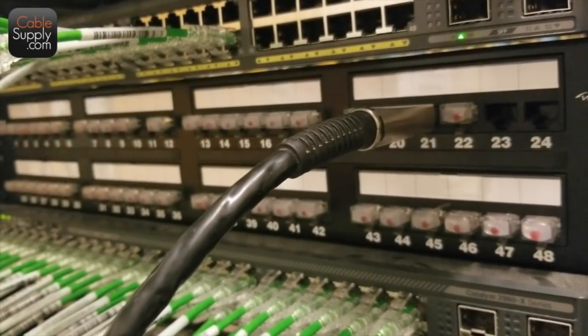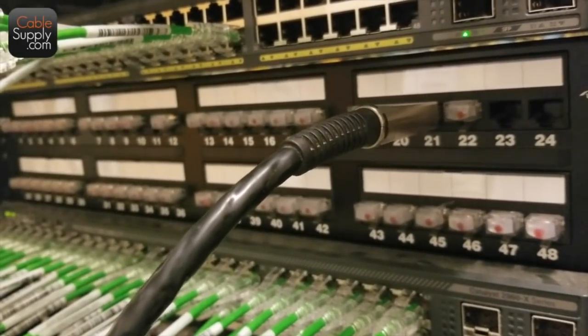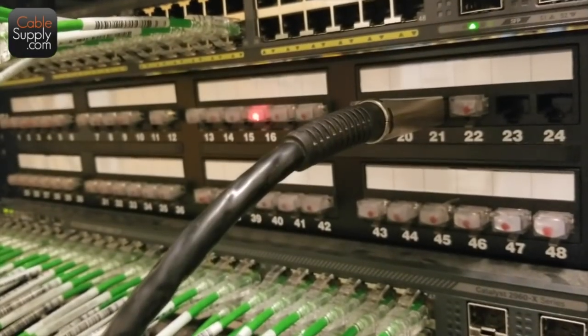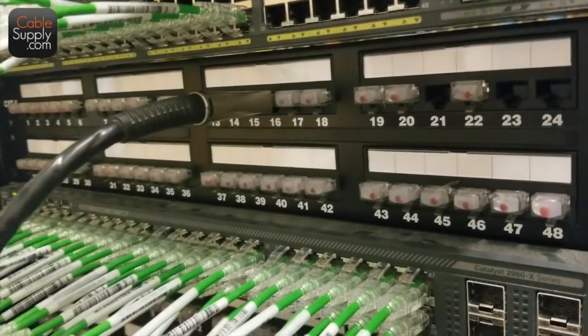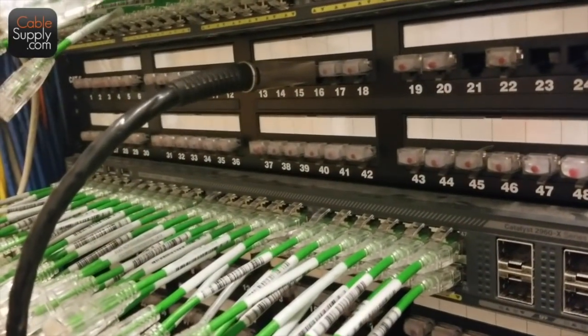What do you think about the Fluke? I like it. There's your next one — that's a lot faster than toning.